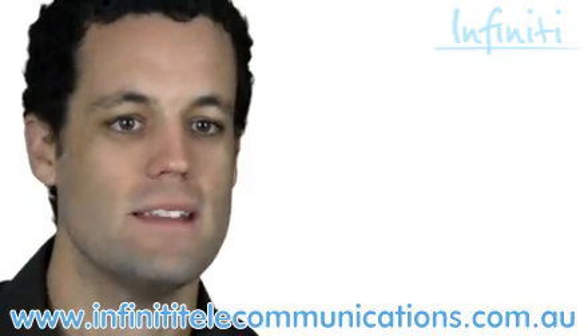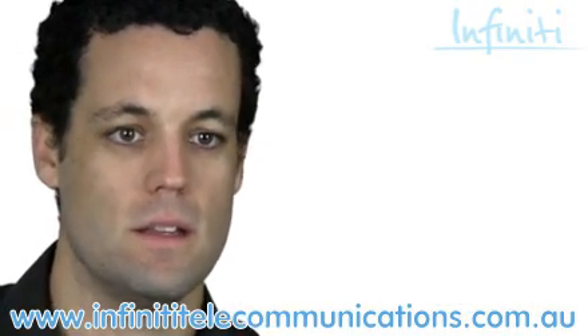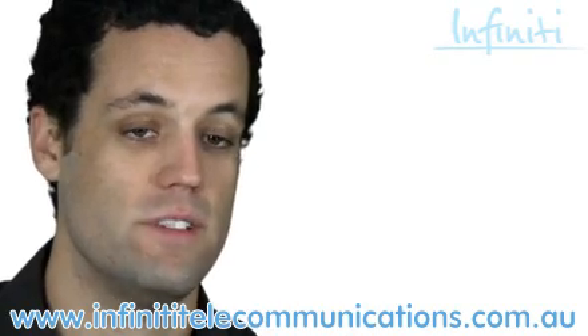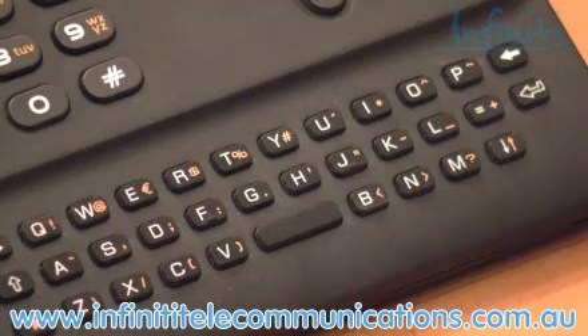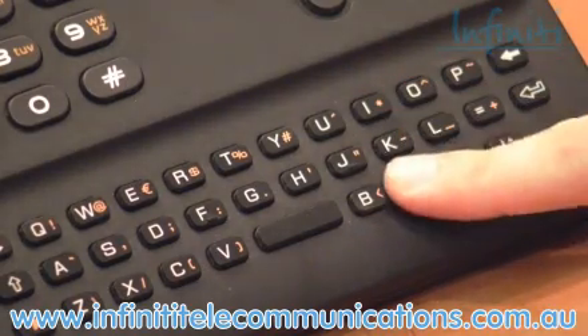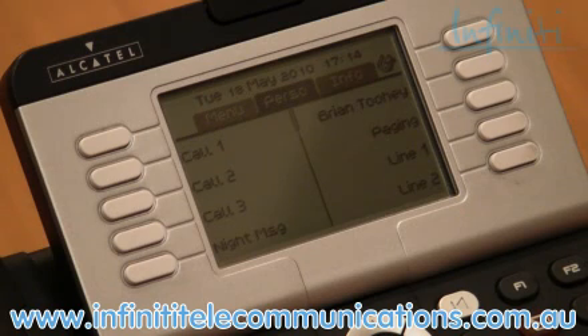This is one of the few handsets on the market with a keyboard, and it's much more than a gimmick. The system's database can support 1500 entries, so finding names through this is incredibly easy. If I'm after Infinity, I type in I and N, and it brings up all the options starting with I and N.